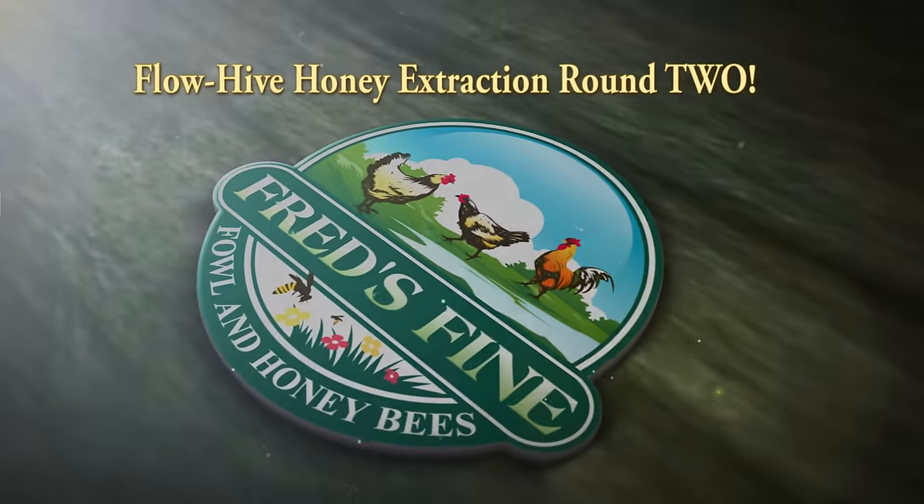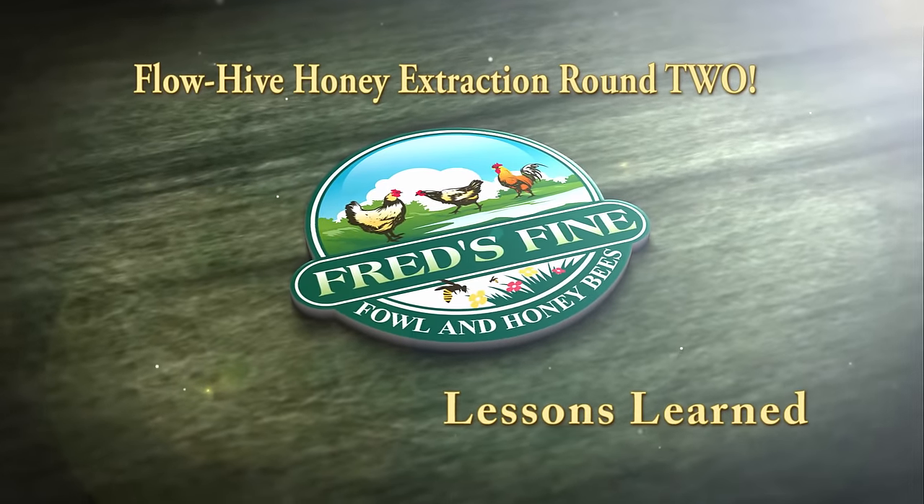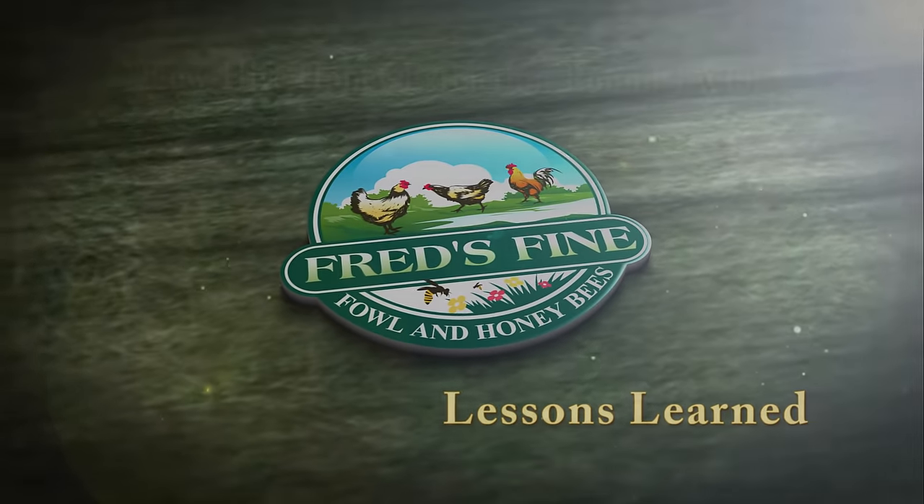This is my follow-up video after the last honey extraction I did back in September. We're now in October and this is the second extraction. I want to talk about some lessons learned and some things to look forward to in future extractions with your flow frames after you've been through a cycle the first time.